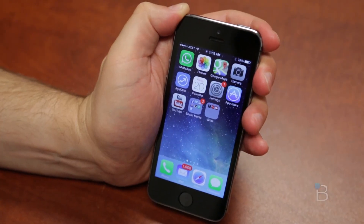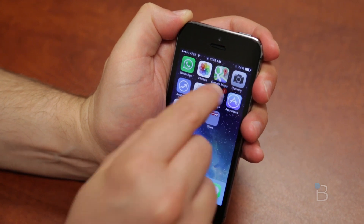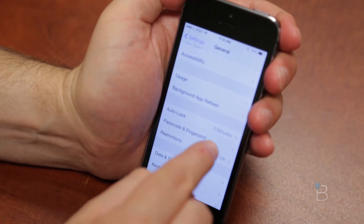So as you saw in the intro, it's pretty easy — you put your finger on there, you push the button, the phone unlocks. The whole setup process to get it to do that is kind of interesting. So we'll go into Settings, we'll go to General, and you've got a new option here: Passcode and Fingerprint.